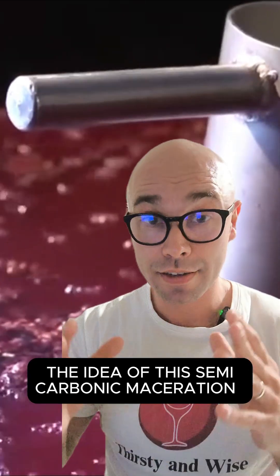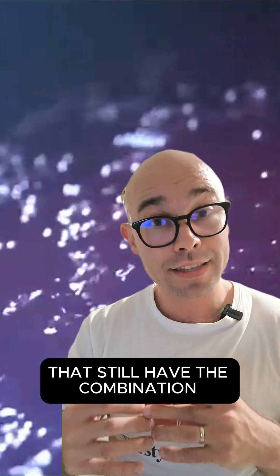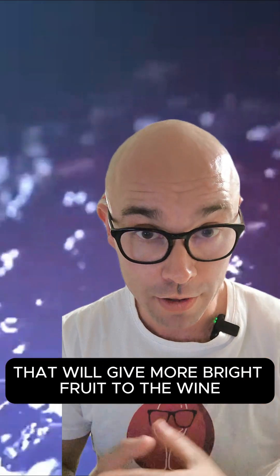The idea of semi-carbonic maceration is to create more structured wines that still have the combination of intercellular carbonic maceration, which will give more bright fruit to the wine.